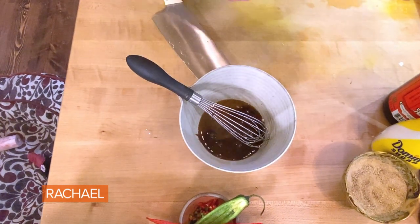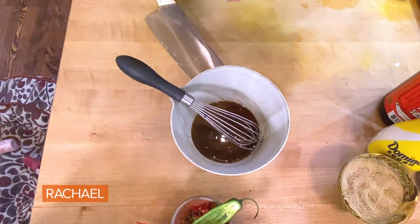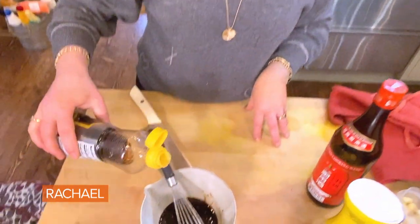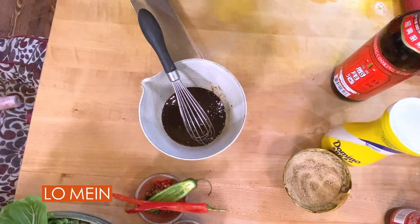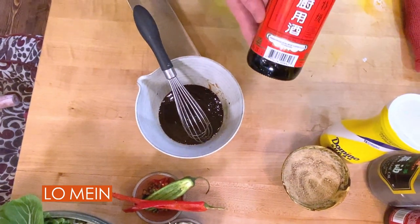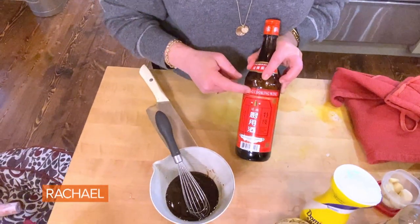Two tablespoons each of light and dark soy. One tablespoon of oyster sauce. One tablespoon pure sesame oil — I like a nice dark toasted sesame oil, a slow count of one. A quarter cup of Shaoxing cooking wine.